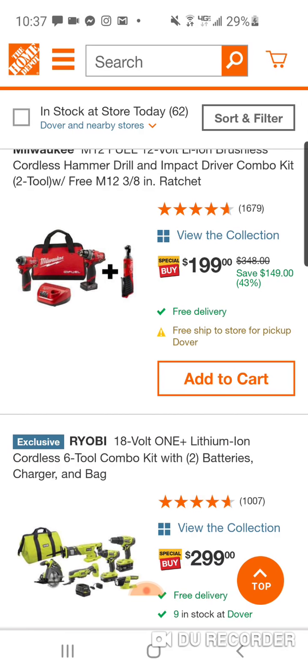Maybe they'll throw you a hundred bucks for it. You're paying $99 for the Gen 2 Fuel brushless impact and the brushless hammer drill with a four and a two. Really good deal if you can sell that ratchet — or give it away as a gift. Even if you sell it on eBay for $75, it'll cost you $120 for this kit.